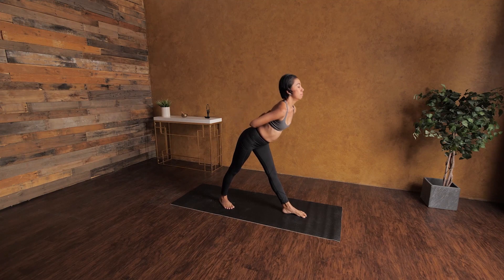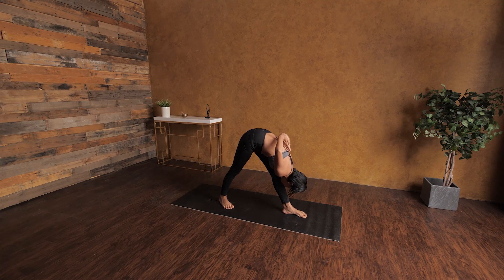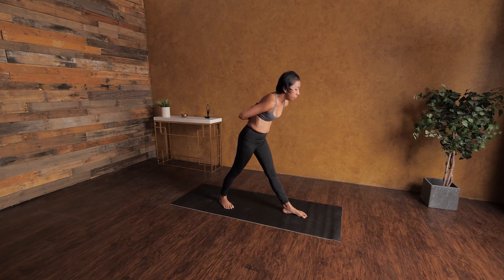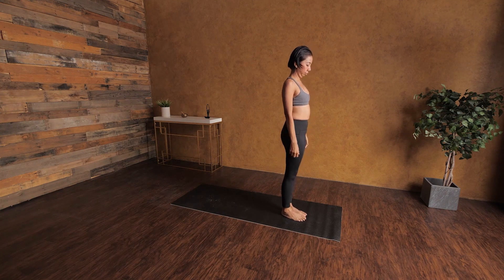Exhale, going down. Here's something my students often ask — they don't know when to inhale and exhale. Here's the technique and the key to success: when your body is going up, you inhale; when your body is going down, you exhale. It's the simple law of gravity — inhale, things rise up; exhale, things press toward the earth.